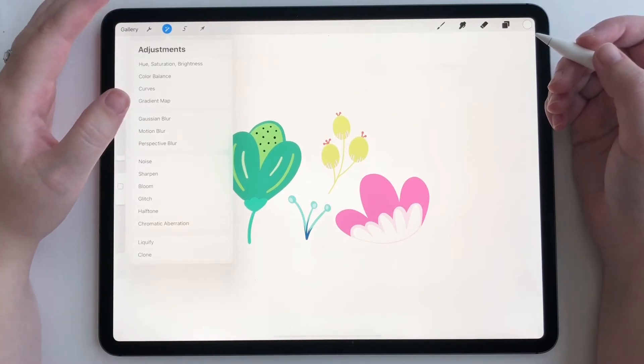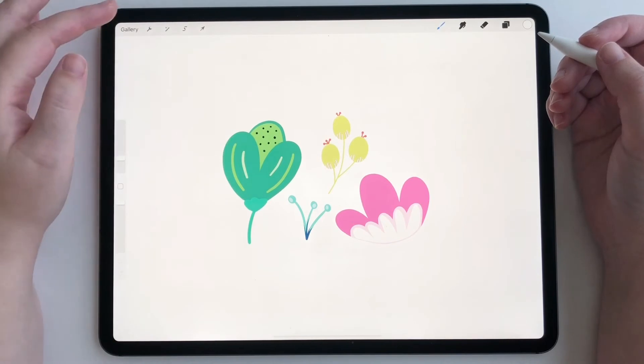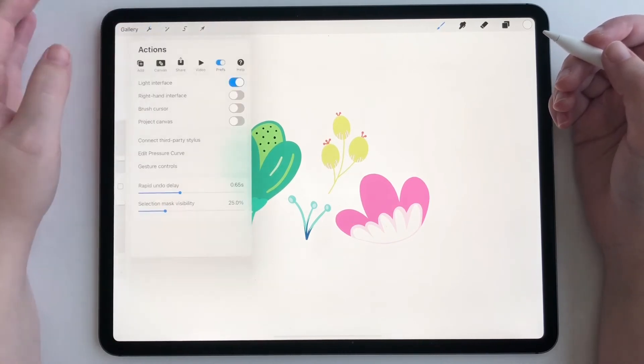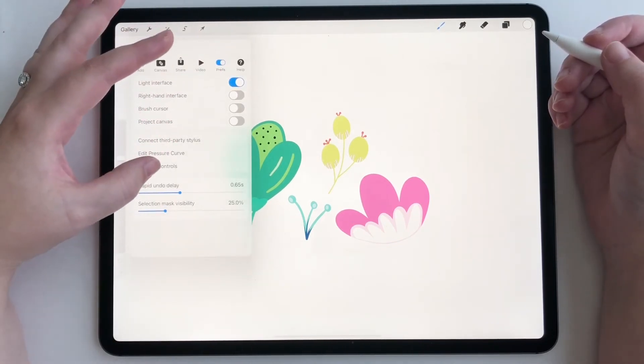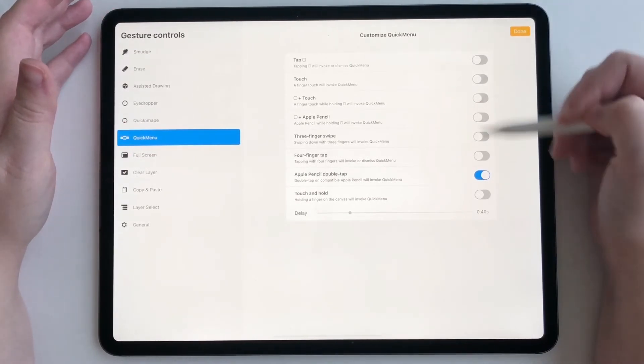Procreate is still working on a permanent home for where they want Recolor to go, but until then I want to show you how you can access it so you don't have issues with your projects. All you have to do is go to Actions, Preferences, Gesture Controls, make sure you're on Quick Menu, and set up your Quick Menu.